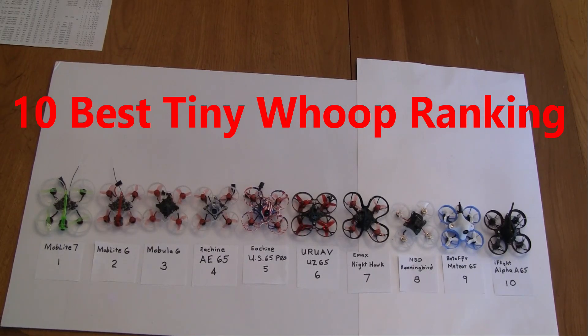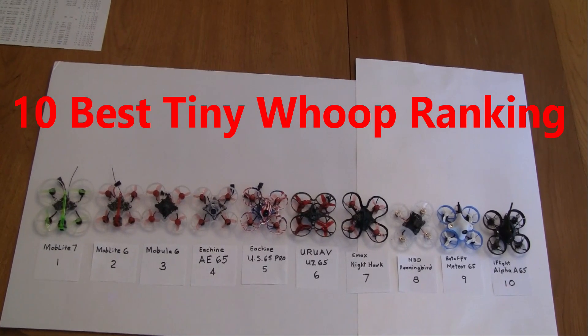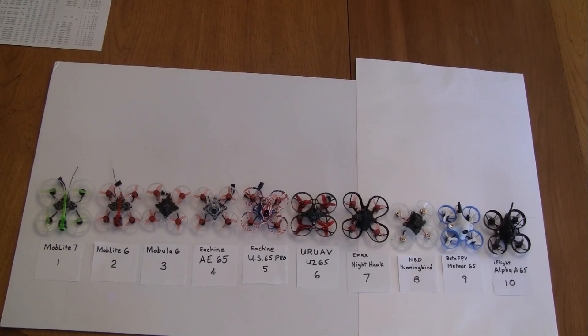Hi, this is John from Chicago and welcome to my channel. Today I'm bringing you the best 10 tiny whoops that I think are out there right now, and I am ranking them from 1 to 10. By best, I mean fast, go-fast type racing, being able to fly around the house like Nick Burns does in his large house. I have the list and this is my ranking, and I'll go over it.